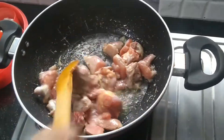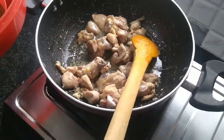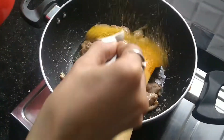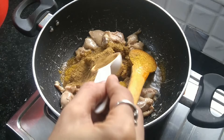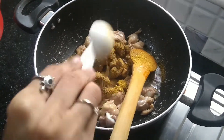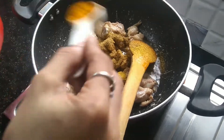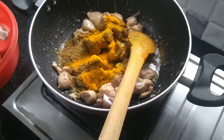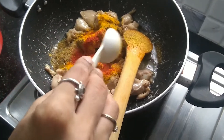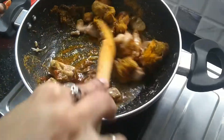Now we are going to put all the masalas: one tablespoon of coriander powder, one tablespoon of jeera powder, half to one teaspoon of turmeric, and half teaspoon of red chili powder. Stir it well and mix the masalas.